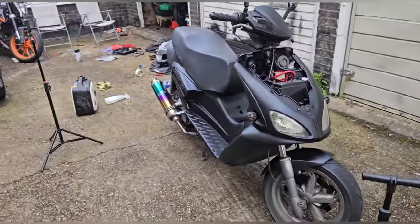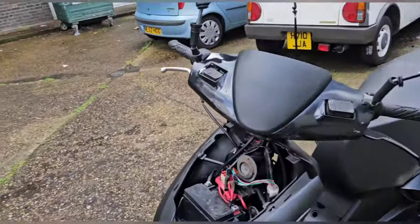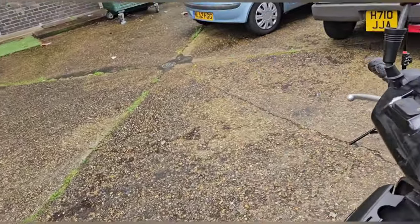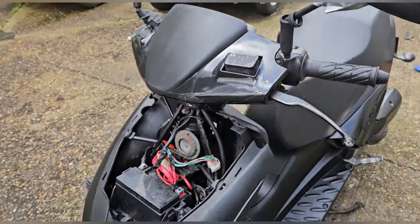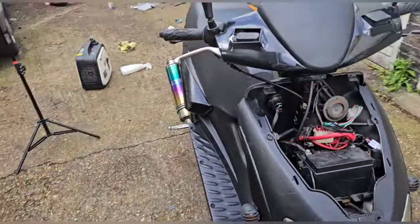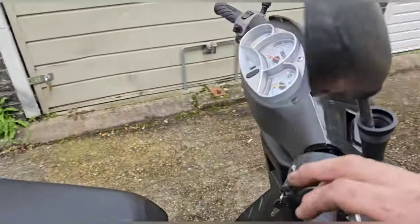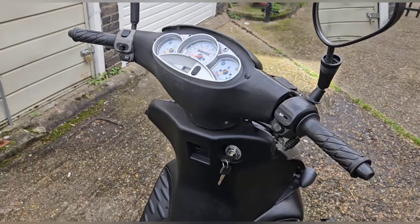I've put some air in the tyres and it rolls better. The front brake's quite weak so I need to look at that, but I want to look at the brake light switch first. The rear one does work but the front one does not - it could be anything, there might not even be a switch there. Let me pop this off; I can't remember exactly how it comes off but we'll soon find out.